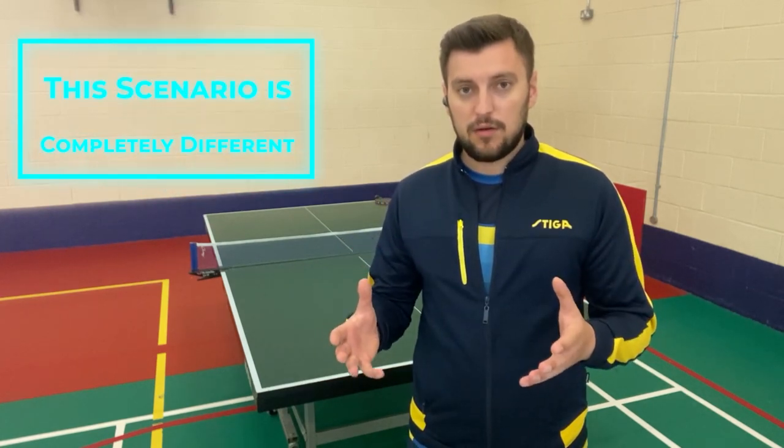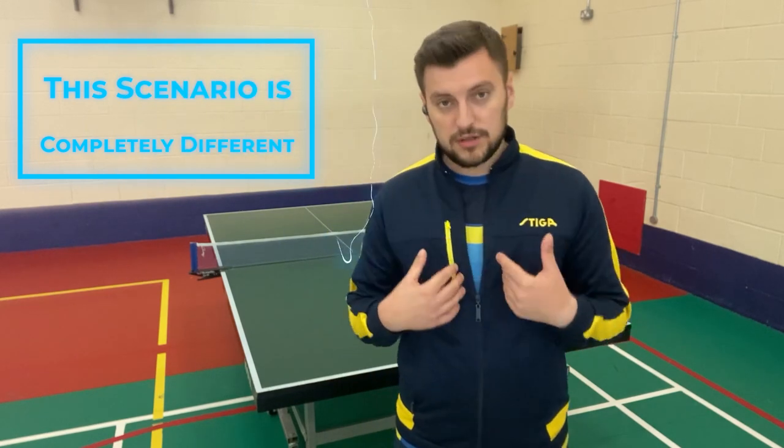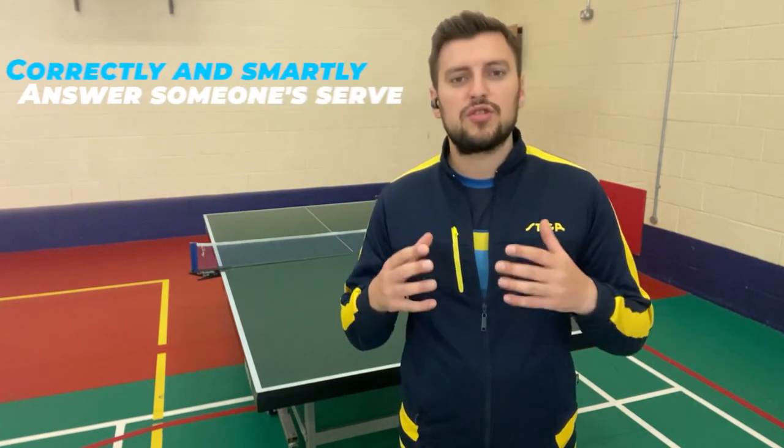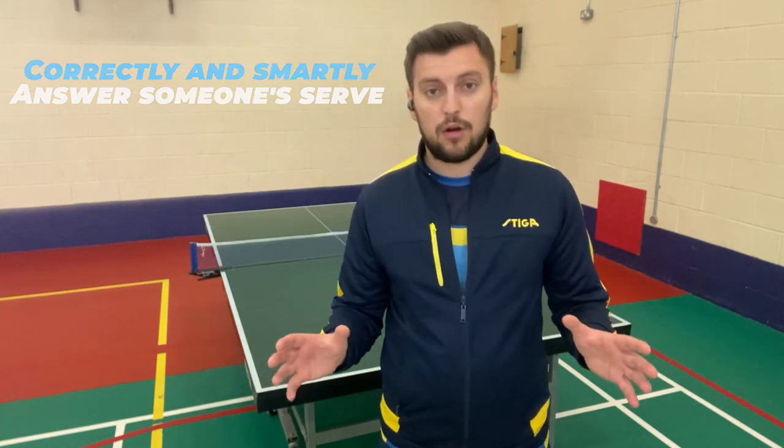This scenario is completely different from last week. Last week we talked about how to win the point off your style of game. This week we're going to talk about how to correctly and smartly answer someone's serve, especially if you don't know the player at all. I'm horrible at intros, let's just get to it.